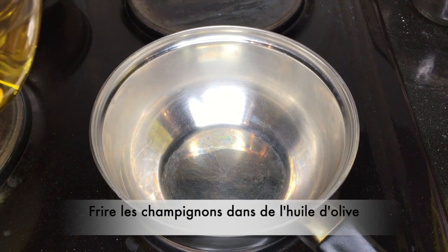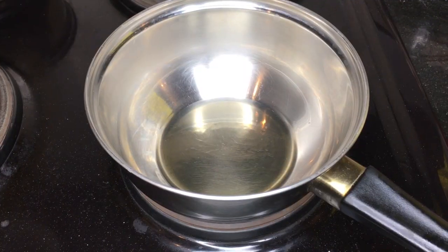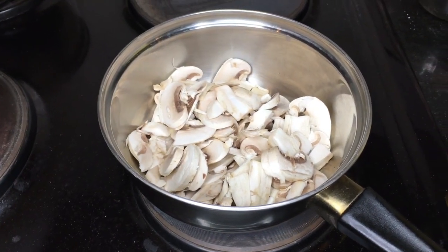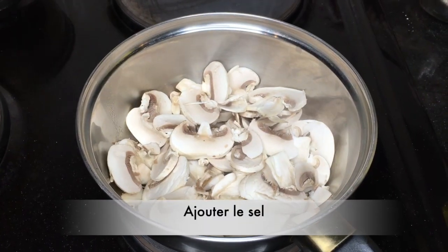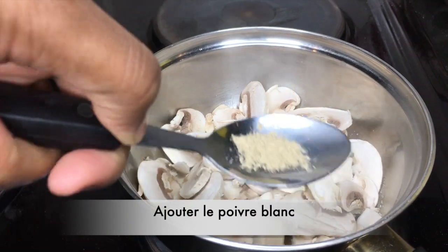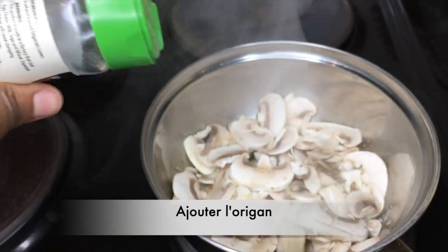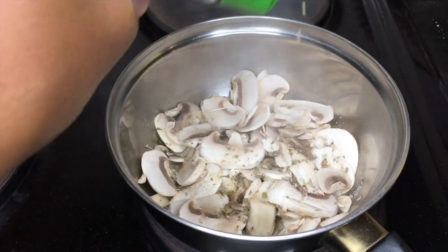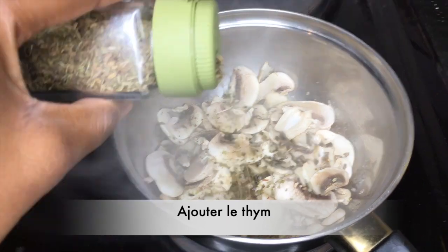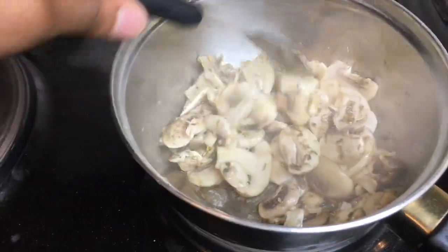In parallel, I'm going to fry my mushrooms. I'm going to add 1 tablespoon of olive oil in my pan and then add my mushrooms. I'm going to season my mushrooms with some salt, some white pepper, some dried oregano, and some dried thyme. I'm going to mix together and let it cook for about 2 to 3 minutes.